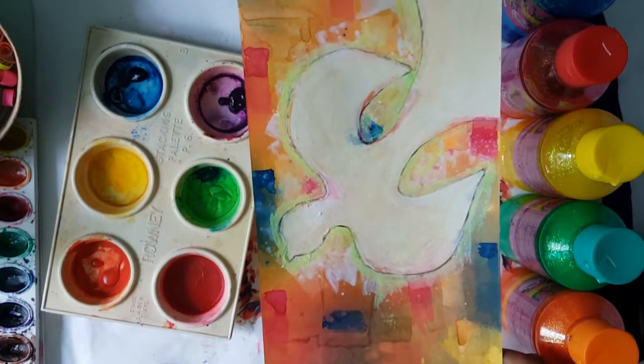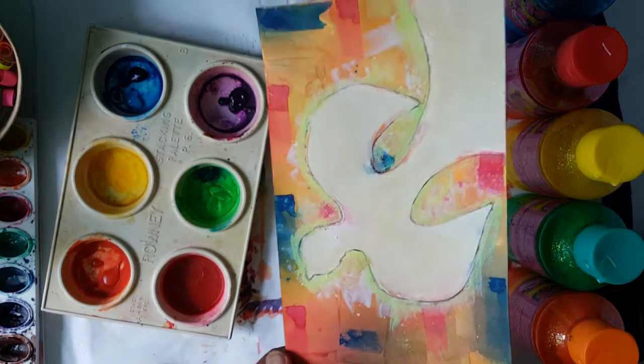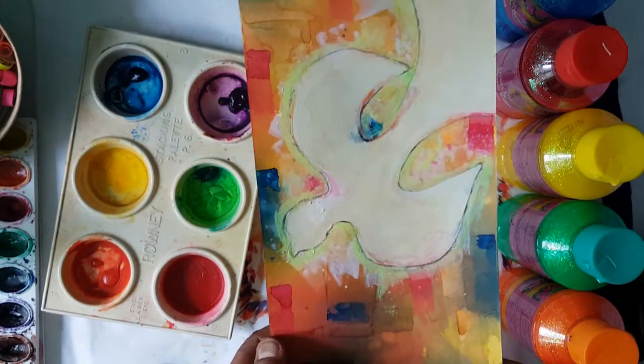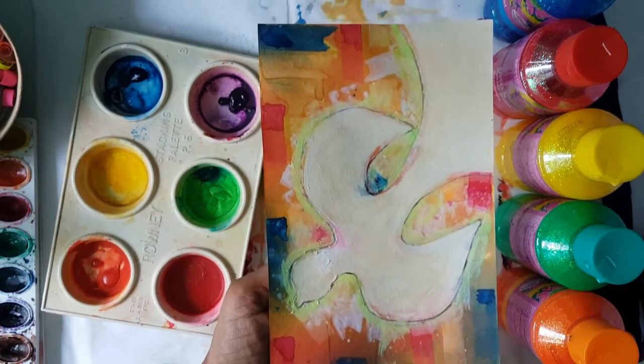Boys and girls, still not satisfied — I added a very light outline of the Holy Spirit and a little yellow glow around it, so you can go ahead and do that if you wish, just to enhance your Holy Spirit. I can see it needs another white coat of paint, but it's entirely up to you. If you like the glittery effect, you can leave it like that. Please share with me, and I'll see you in the next video.